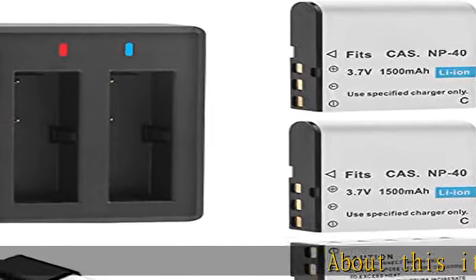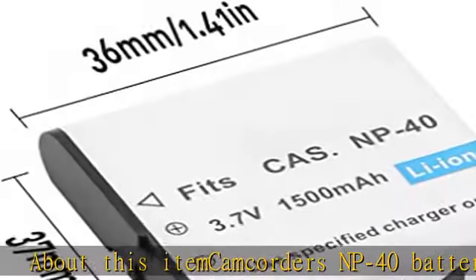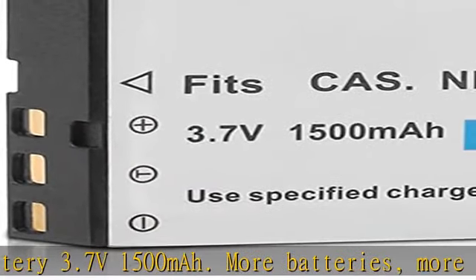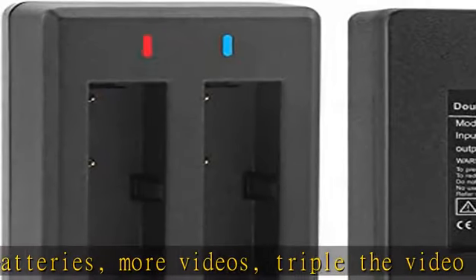About this item: camcorder NP40 battery, 3.7V 1500mAh. More batteries, more videos — triple the video camera life with a complete backup battery pack that includes three 1500mAh replacement batteries.